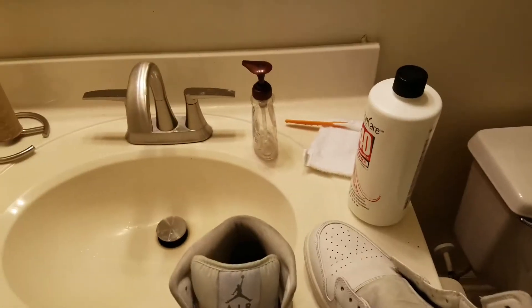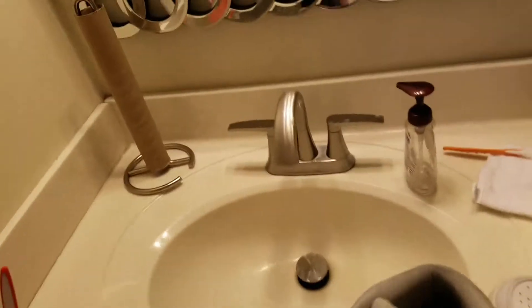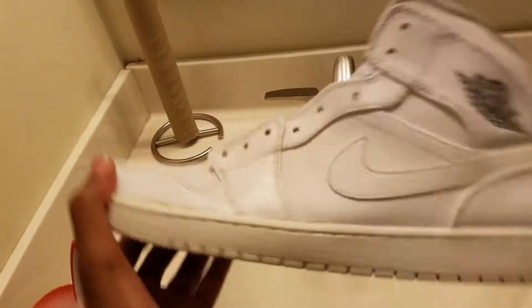I'm gonna go find my 40 volume cream because I honestly don't know where I put that. Alright YouTube — so we got the ones. This is the first shoe I'm doing, white bone cleaning.